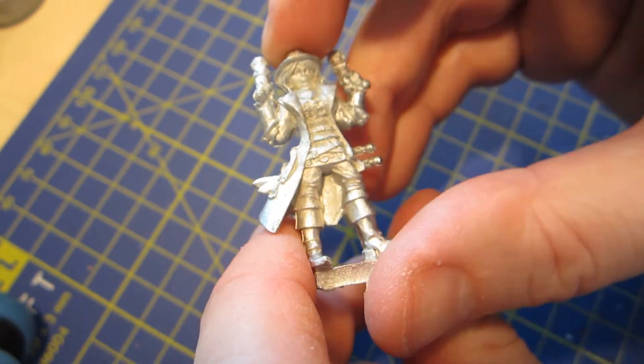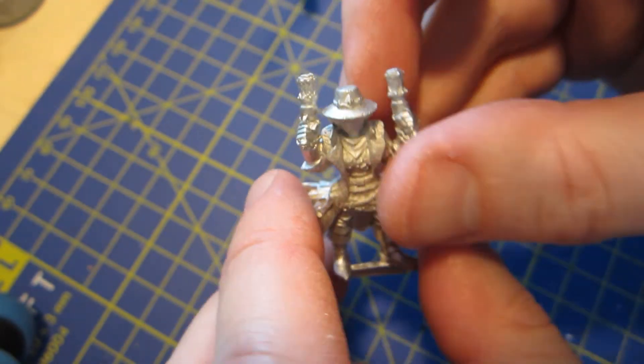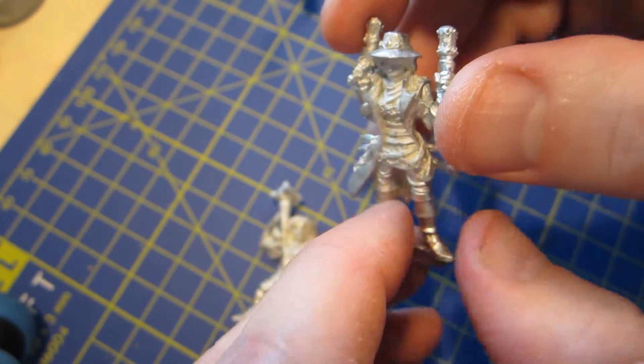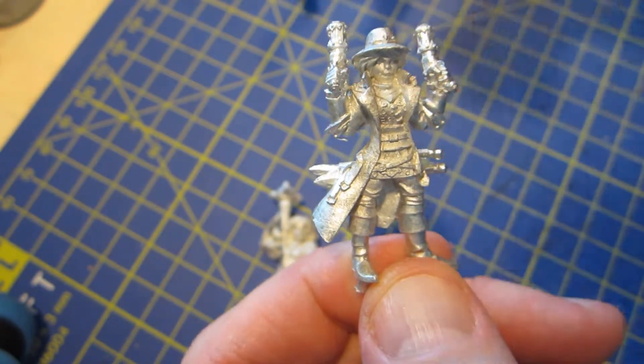On this one, the only mold line I could find was across the top of her hat here, which is also easily accessible and cleaned off.